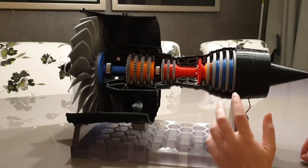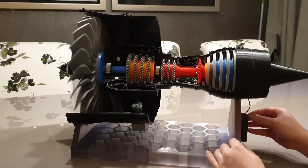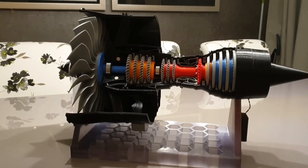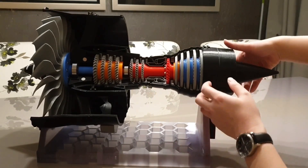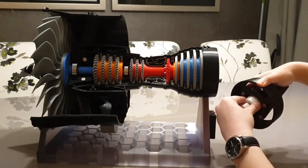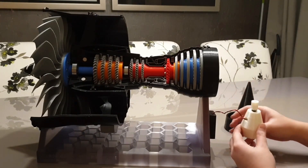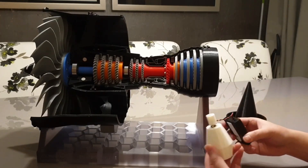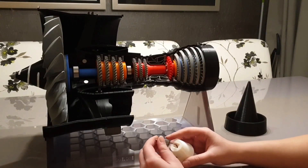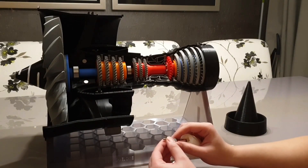I'm going to switch off the motor for a little bit just to show you what is inside the exhaust nozzle. I'm just going to remove the exhaust nozzle so you can see what's inside. This is what I have added to the model. I found this tiny little VM motor on Amazon the other day.